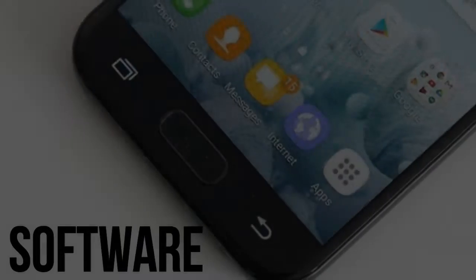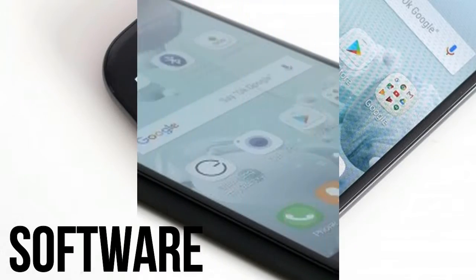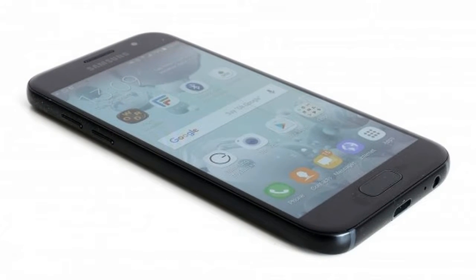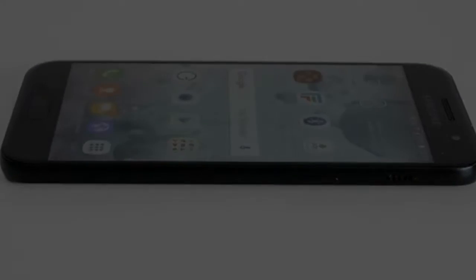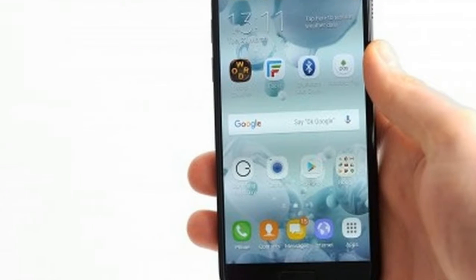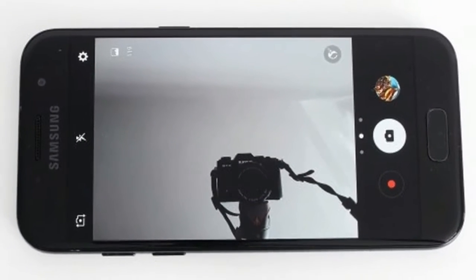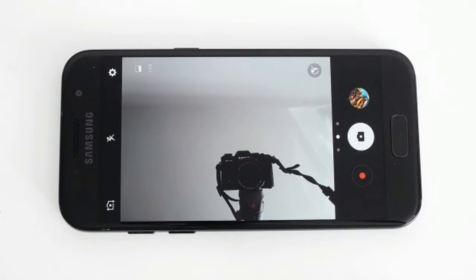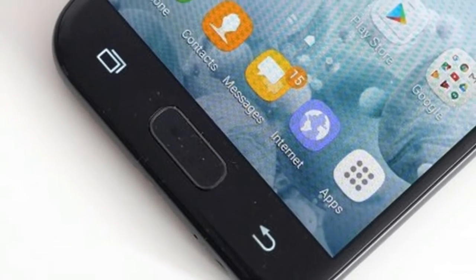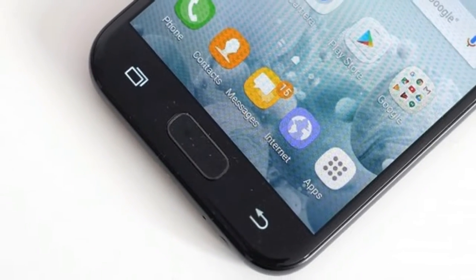Software. The Galaxy A3 runs Android 6.0.1 at launch, and has Samsung's familiar interface layered on top. Given the Galaxy S7 has already been updated to Android 7.0 in some territories, it's a shame the A3 doesn't benefit from it too. Advanced notifications are the main difference between the two versions — Android 7.0's display more information and let you reply to messages directly from the notifications bar, for instance.